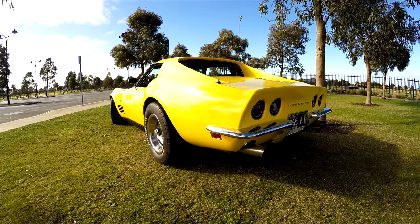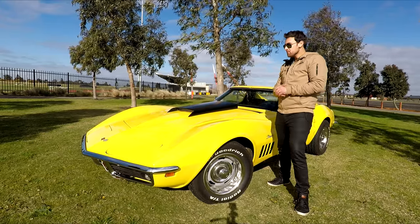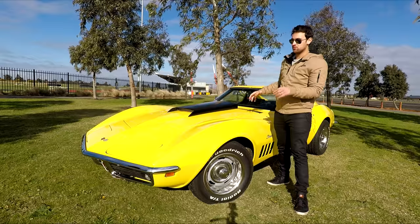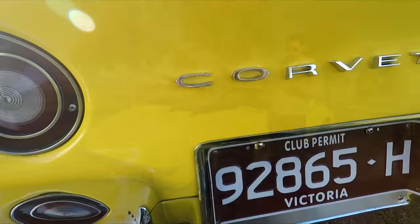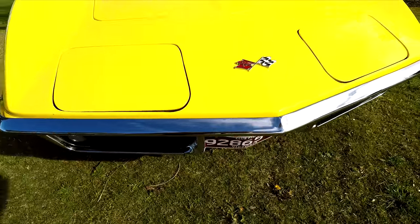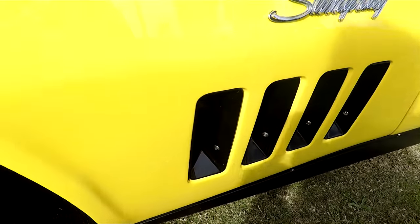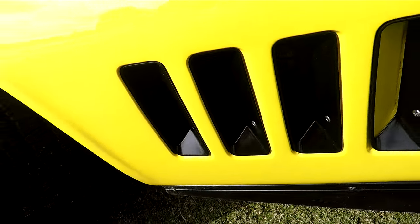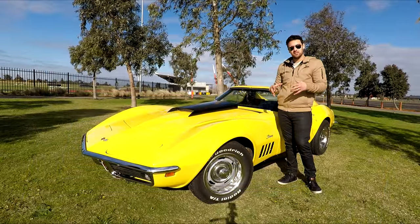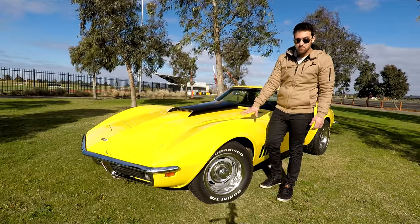So here she is — 1969 Corvette Stingray. When I was looking for a Corvette, I was actually looking at '68 to '72, so still the same shape — the C3 with chrome bumpers front and rear. I really love that classic look. If it was going to be a C3, it had to have the chrome bumpers front and back. I actually love the earlier years of that shape — '68 to '69 — really love the side gills. They make it look like an actual stingray. Bit later on they went a bit crisscross and looked a little tacky.